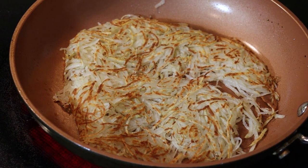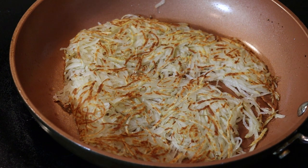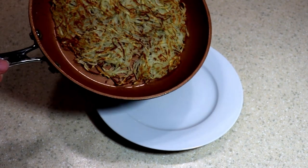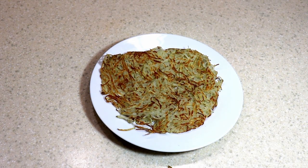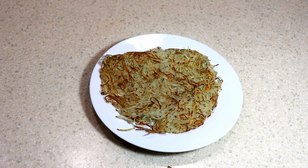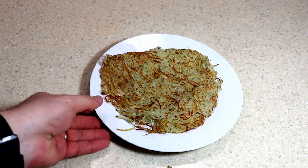Cook the other side the exact same way, although it won't take quite as long — probably three minutes tops. Then once you slide it out onto a plate it should look something like this. I usually throw onions into mine. If you want something close to Waffle House as far as crispiness, again the key thing is getting out all that moisture with a cheesecloth.